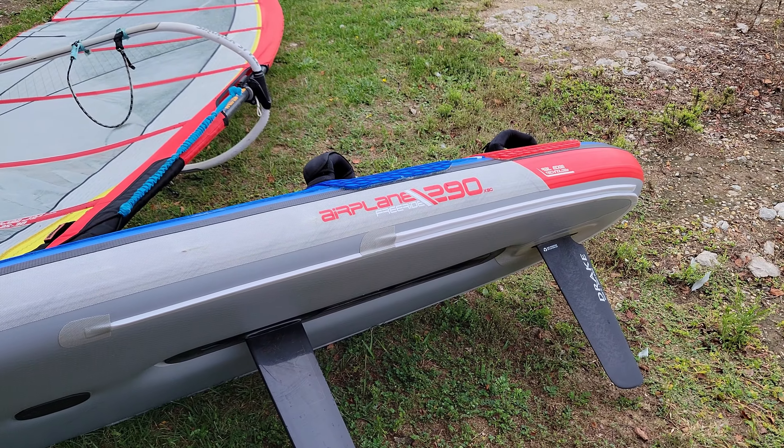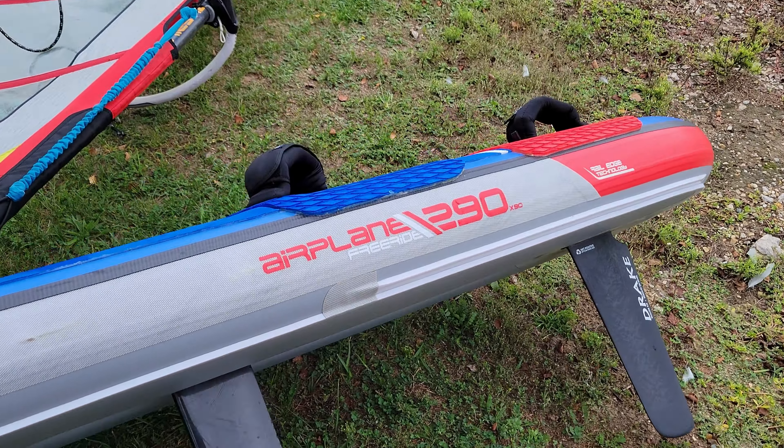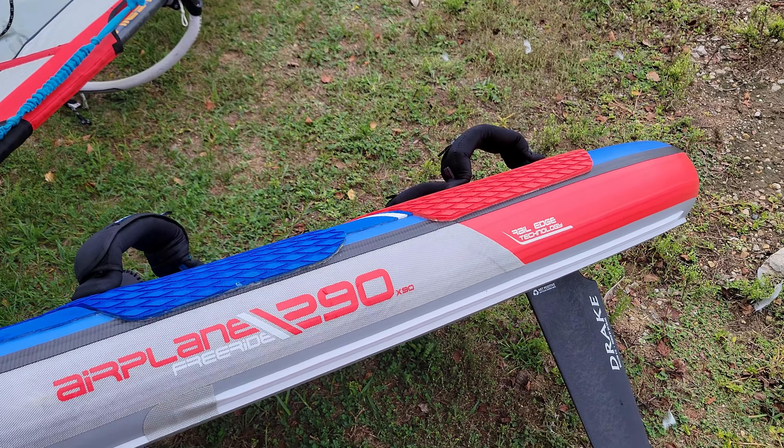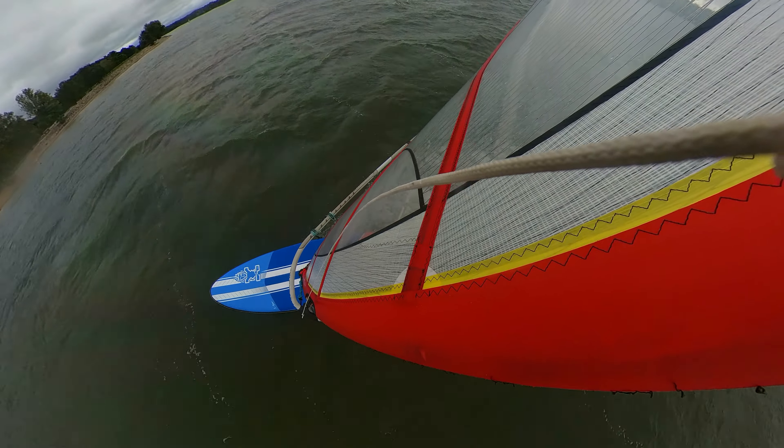So that's the Starboard Freeride 290. You can do planing jibes on it.